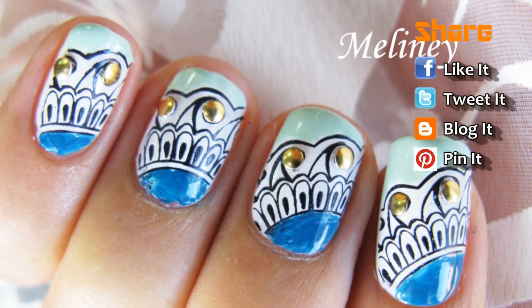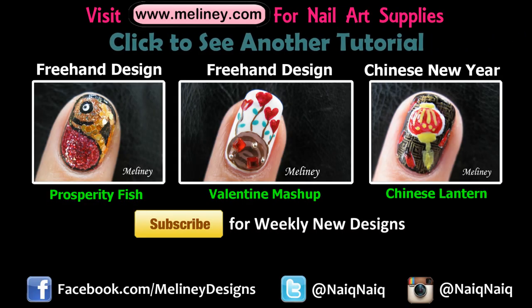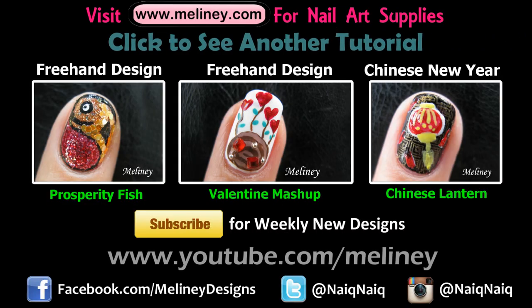If you like this design, please rate and favourite this video. I upload new designs every Thursday. Please subscribe for updates and follow me on Instagram for snapshots of my daily life.